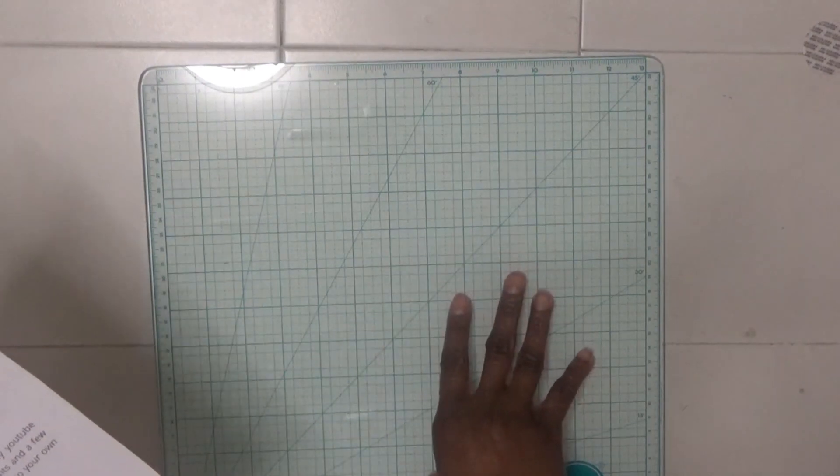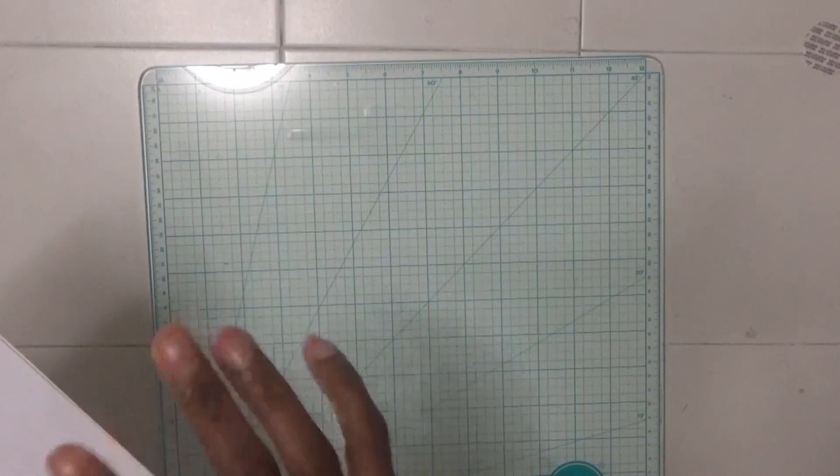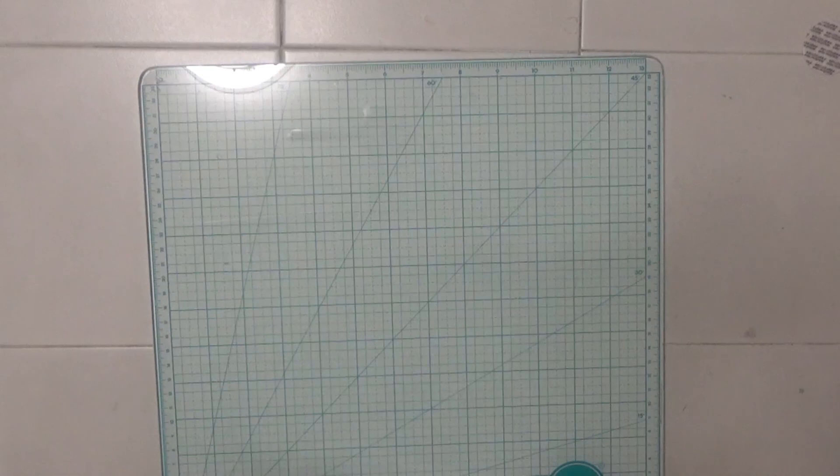I'm doing a little follow-along for Louise Heinzel's junk journal tutorial advent calendar — it's like 24 days of crafting. Her first video has prompts, and she has a website that shows you all the prompts and things. I just printed it out, and today's was bingo card, ribbon, and deer.